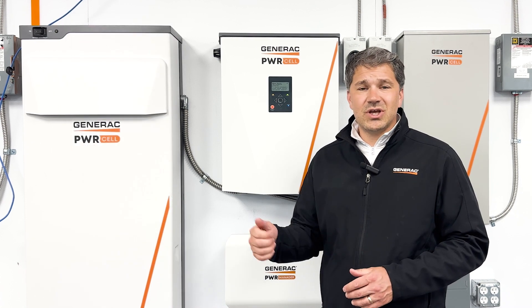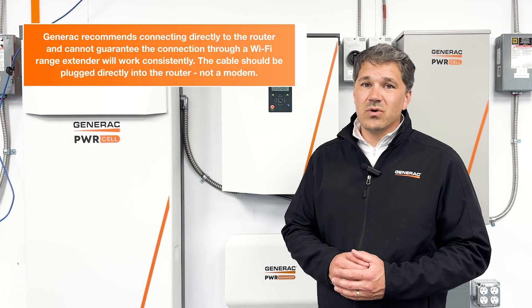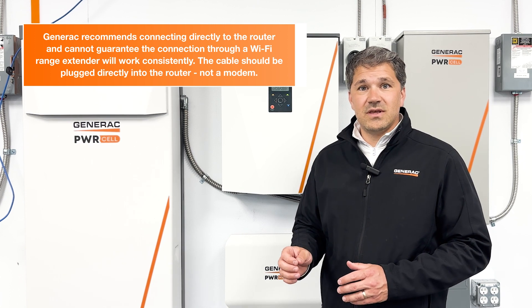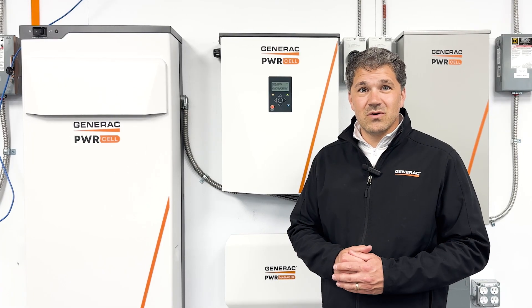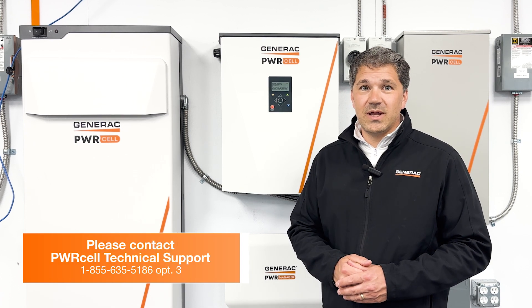If not, let's check where the internet is connected in at the home. Generac does not support or recommend using Wi-Fi extenders, and you need to connect the internet directly into a router, not into the modem. If you're still having issues after going through these simple troubleshooting steps, give our technical support team a call and we'll be happy to help.